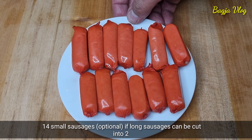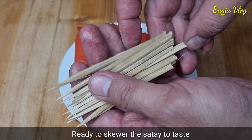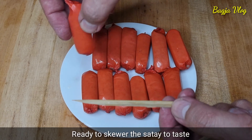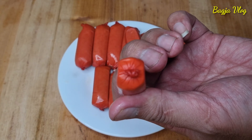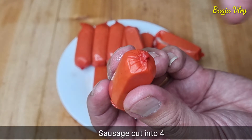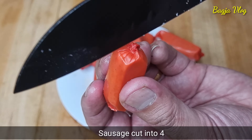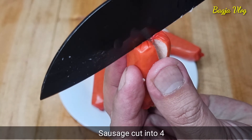Bila kurang nanti bisa ditambahin sosisnya. Disini juga saya sudah siapkan tusuk sate atau lidi yang sudah saya potong-potong, kira-kira seukuran setengah dari sosis, nanti buat tusukannya. Oke, sosisnya kita potong ya, dari atas ke bawah. Ini kulitnya sudah bisa dimakan ya, ini bukan plastik. Belah 4 ya sosisnya seperti ini.